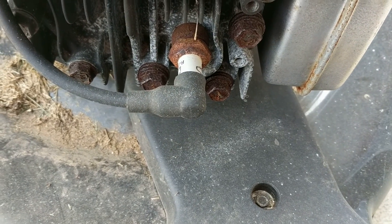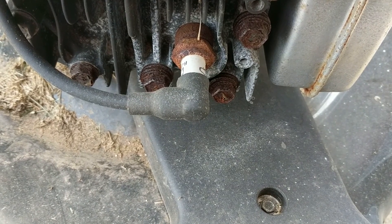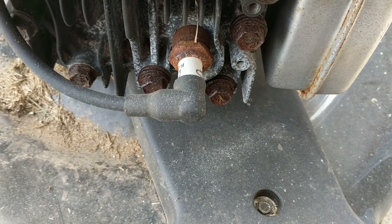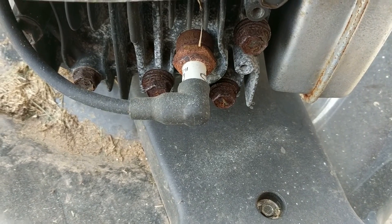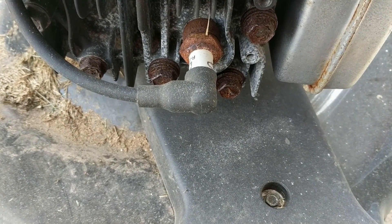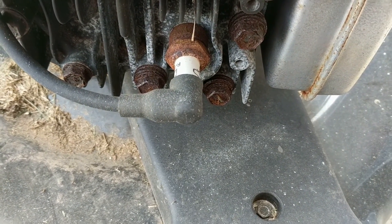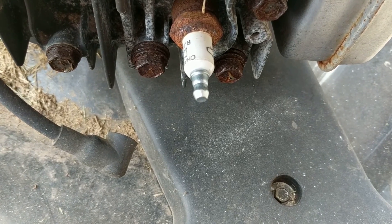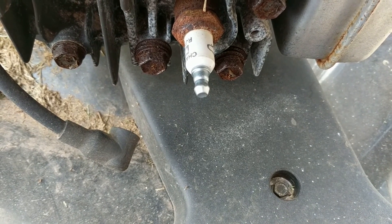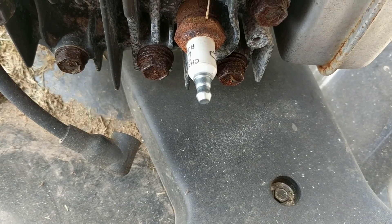The second thing we want to make sure is the engine doesn't start accidentally and rotate the blade and cause any injury. To prevent that, we are going to pull the boot from the spark plug so the engine is cut off. The boot is now disconnected from the spark plug, and that should prevent the engine from starting up.